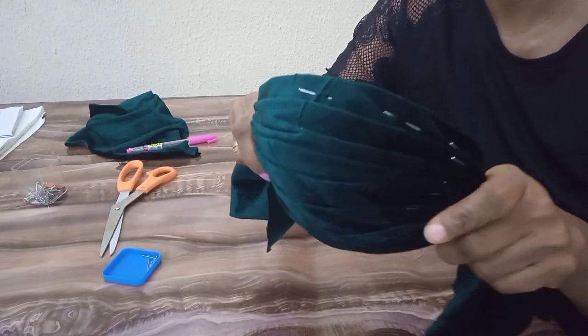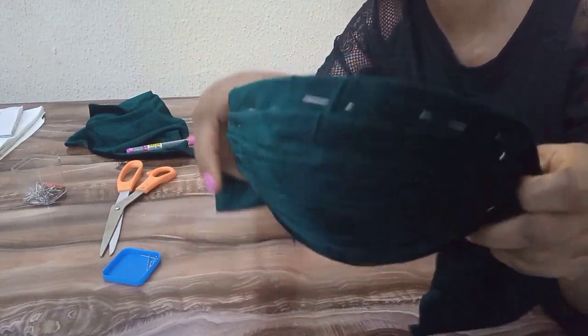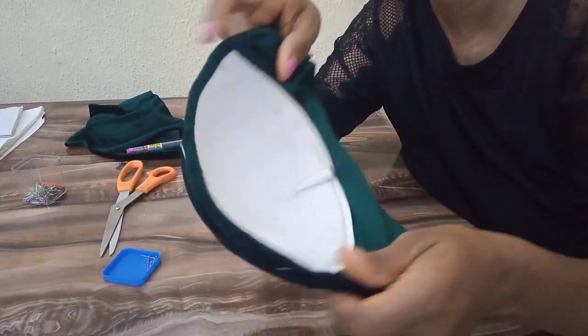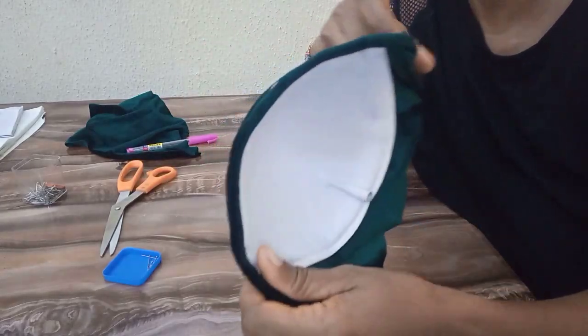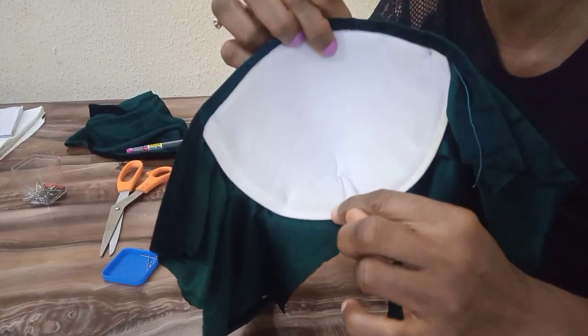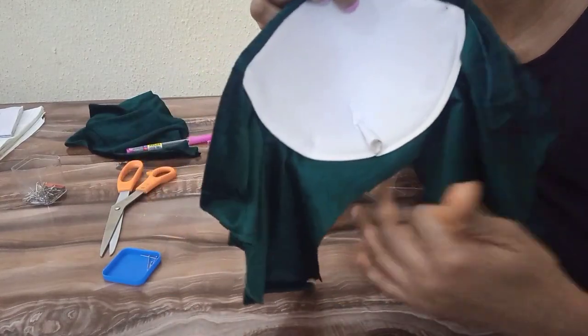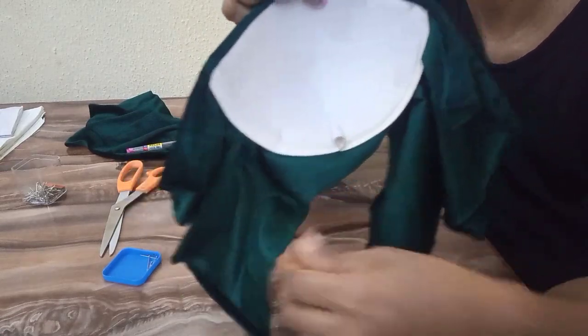I'm done draping as you can see. The next thing I'm going to do is to go over to my machine and sew on the quarter inch allowance on the cup before I cut out the excess.